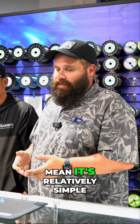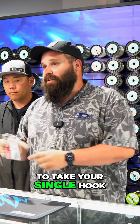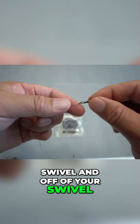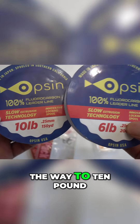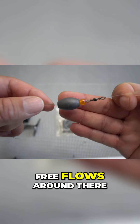Rigging this up is relatively simple. You're going to take your single hook, throw your weight on your main line, put a bead behind it, tie it to a swivel, and off your swivel you're going to have your leader. Depending on what you're doing in the surf, that can be anywhere from light four-pound line all the way to ten or twelve pound. Put your leader on and put your bait on — it flows around there pretty well.